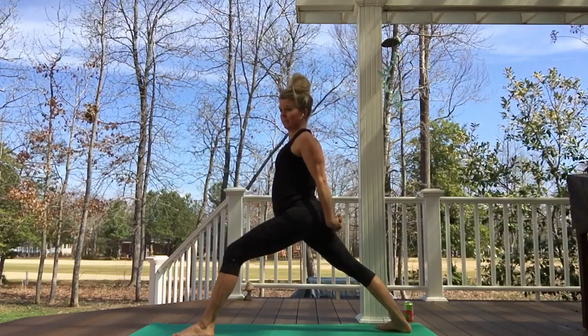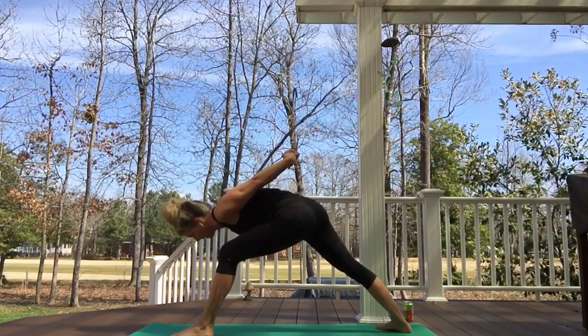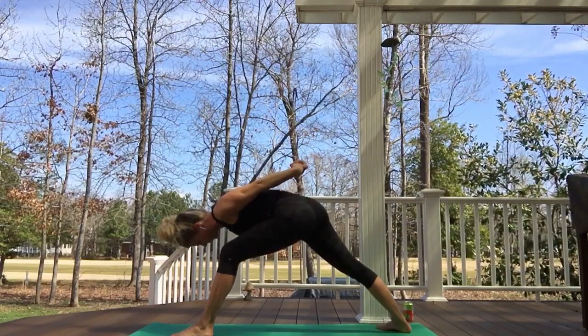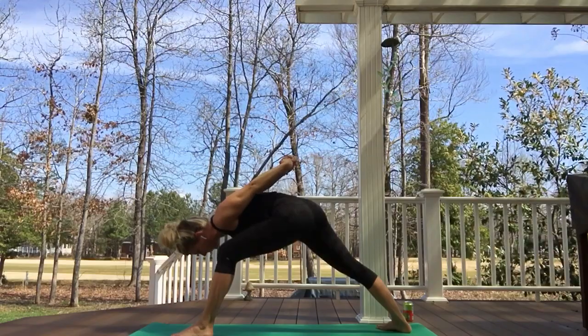We've got to really ground through the back foot as we come forward, bringing the left shoulder in. Whatever feels good — notice my hands don't come together; I'm not trying to make them, that would hurt. My shoulders are more forward and hunched — that's just how I'm built. So I'm trying to do this in a way that's good for my body. You find your way.